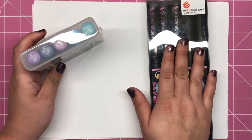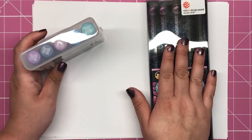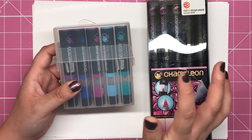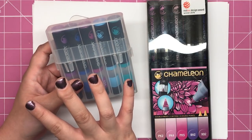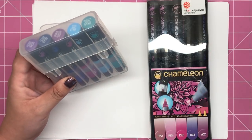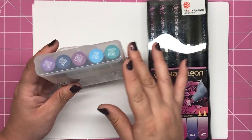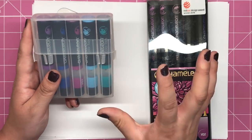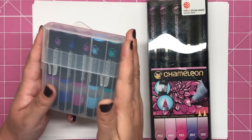Chameleon pens come in 50 different colours at the moment and chameleon colour tops come in those same 50. So 50 colours in the chameleon colour tops, 50 colours in the colour tones, and with those you can combine and create 1,225 combos according to Chameleon. So the colour combinations are really extensive.